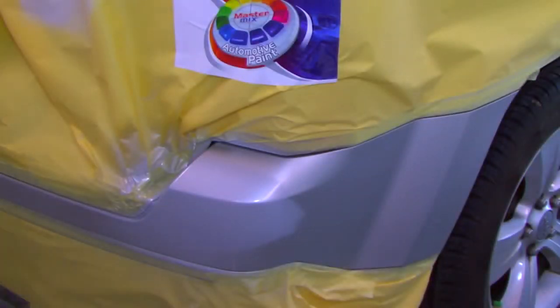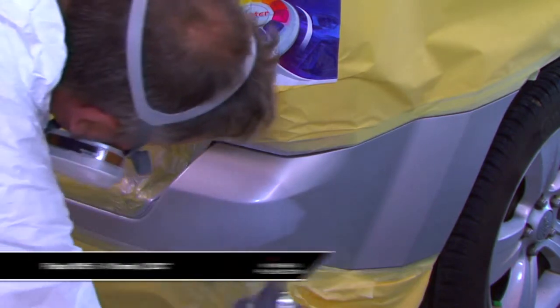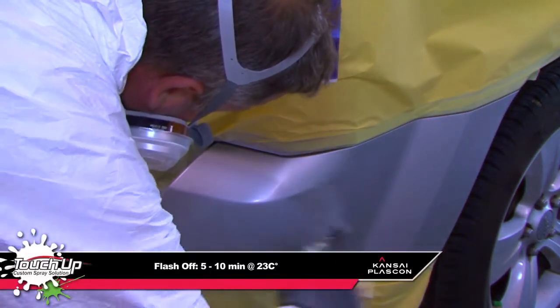The base coat can be applied using the touch-up system with a 10-minute flash-off period between coats and after the final coat.